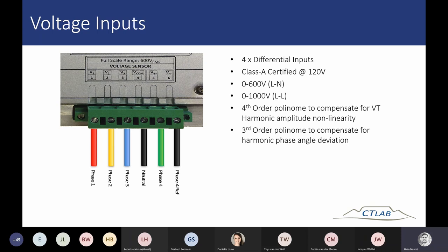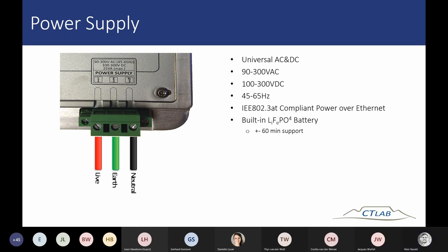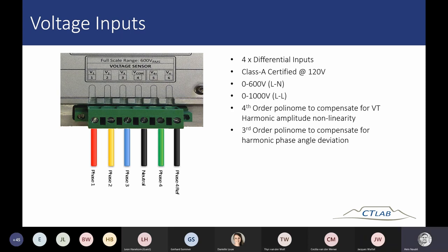The next slide covers the voltage inputs. We have four differential voltage inputs — the first three are your three-phase voltage inputs: red, white, and blue, with reference to your common. The fourth input is a differential voltage input that you can use to measure separately from the first three phases — for example, to measure your battery voltage or the voltage between neutral and earth. The voltage input rating is 0 to 600 volt line-to-neutral or 0 to 1000 volt line-to-line.